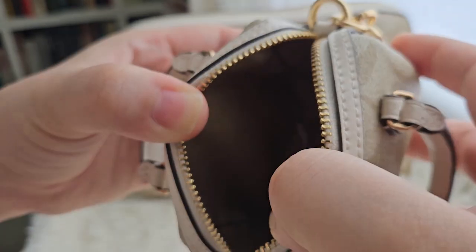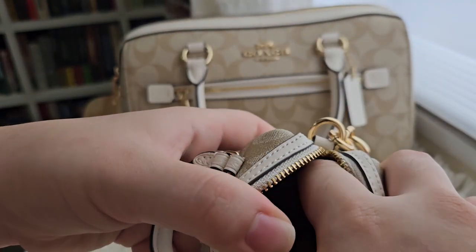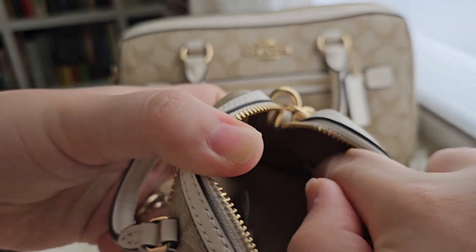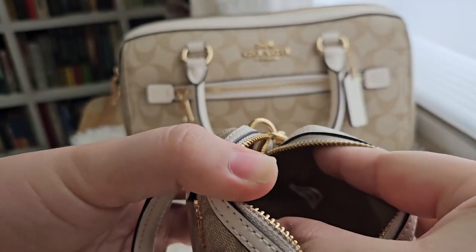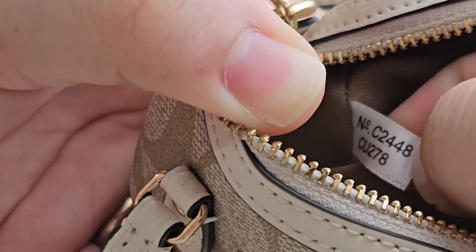Inside, we don't have a Coach story patch or a Coach logo. We just have a really small code.